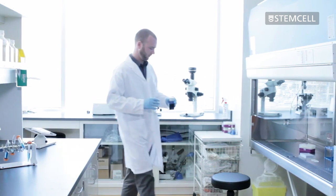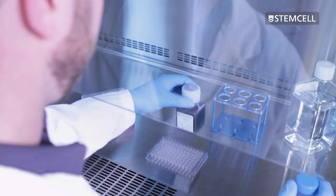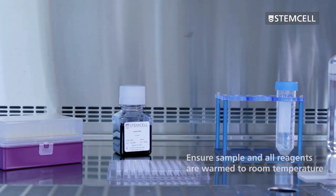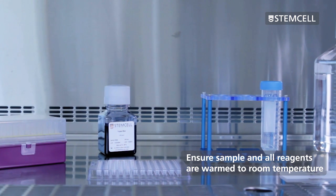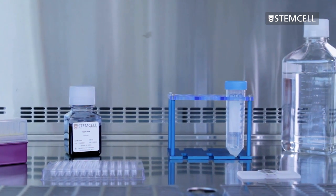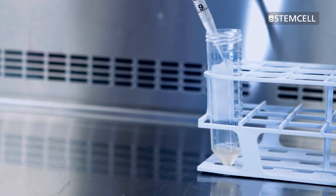To obtain an accurate representation of cell viability, all reagents, including the cell sample, must be warmed to room temperature before preparing a diluted sample of the cell suspension for counting. As with the total nucleated cell count procedure, the appropriate dilution factor for viability counts will depend on the approximate number of cells present in the starting sample. When working with PBMCs, we recommend first starting with a 10-fold dilution.